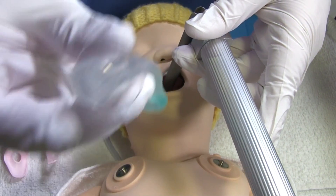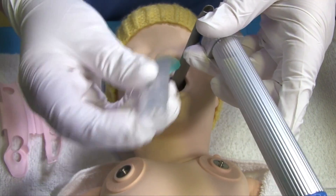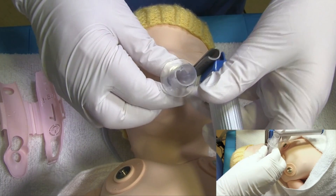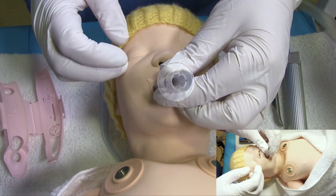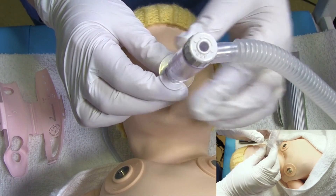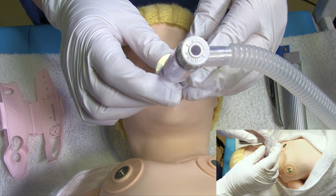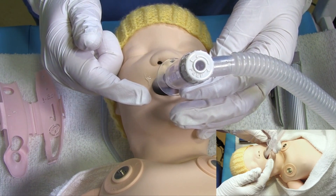Your iGel will be inserted the way that it will sit in the back of the baby's mouth. The tip of the iGel should sit at the proximal part of the trachea. Once inserted, you can attach your T-piece or self-inflating bag and continue with either inflation breaths or ventilation breaths depending on the baby's clinical condition. You can also secure the iGel with tape around the mouth.